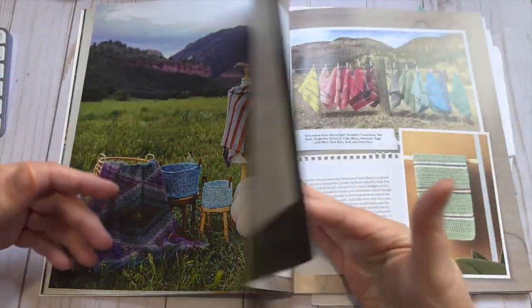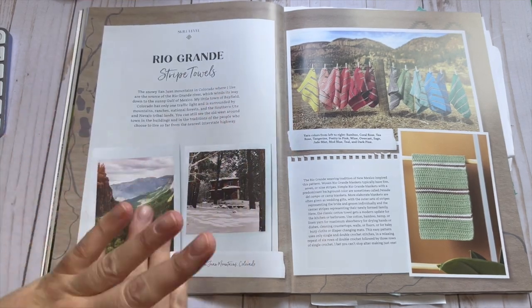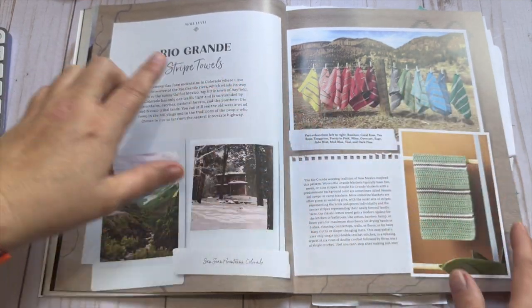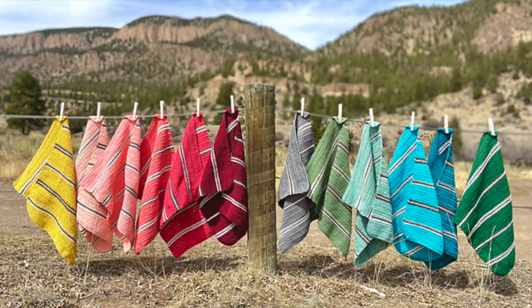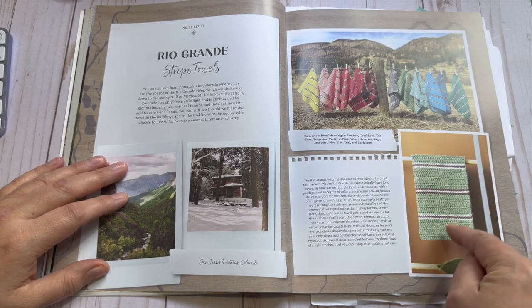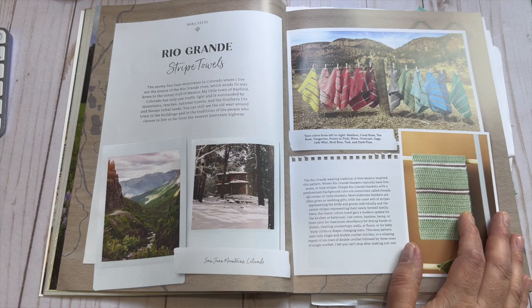The photos are just gorgeous. She even has skill levels at the top of each section, and each pattern is laid out with an introductory layout that has what you're making, a little bit about it, some photos, and the skill level. This is the Rio Grande striped towels — she talks about Rio Grande weaving traditions and you can see an up-close picture of the actual item, which I think a lot of books neglect, but I'm a very visual person.